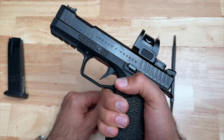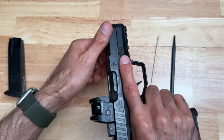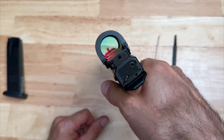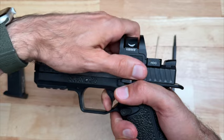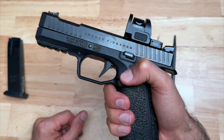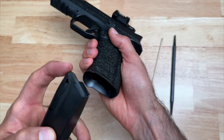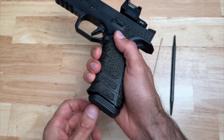Now we can do a function test. Hold the Type B, flip it over, push forward with this hand while grabbing the slide and pulling it this way — three times. Next, point the Type B in a safe direction, pull and hold the trigger, then pull the slide to the rear quickly and let the trigger go. You hear that reset — everything is functioning fine. Last thing: insert the magazine with the flat side facing the rear, insert the top into this hole, and push up until you hear the click. There you go.